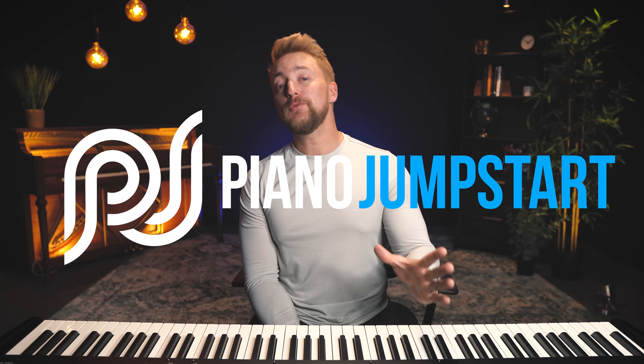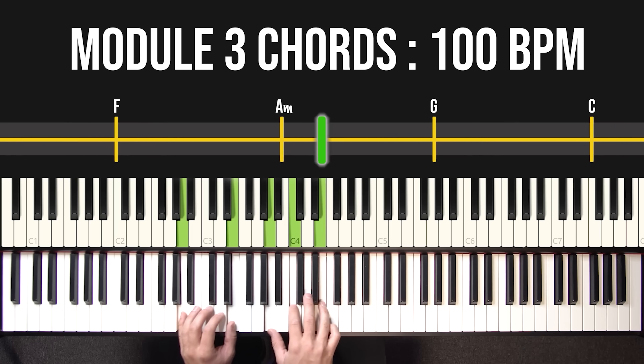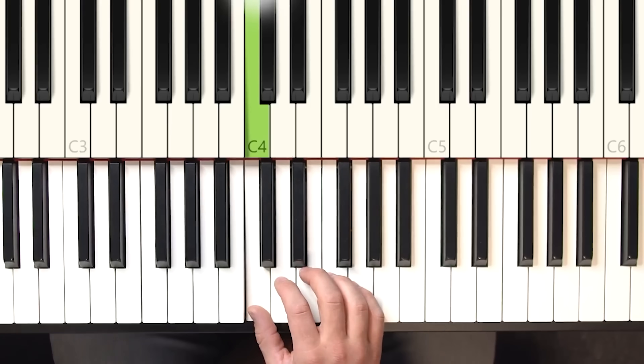Don't forget — time is running out to take advantage of the pre-sale of our brand new Piano Jumpstart. If you've ever wanted to learn piano but don't care about diving into reading music and music theory, we put together something that can help you learn piano without any of that. We'll teach you useful things that apply to thousands of your favorite songs without boring exercises or scales, so you can play for your friends and family. With Piano Jumpstart, you can start playing in less than 30 minutes. Take advantage of the 50% off pre-sale discount — the full course is getting ready to come out and you'll automatically receive access. Thank you so much for watching, we'll see you in the next one.